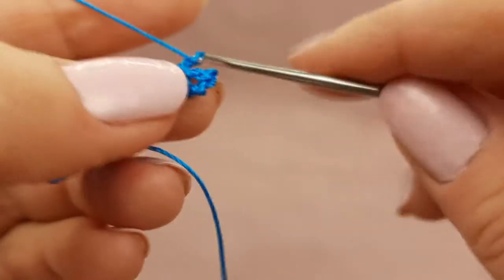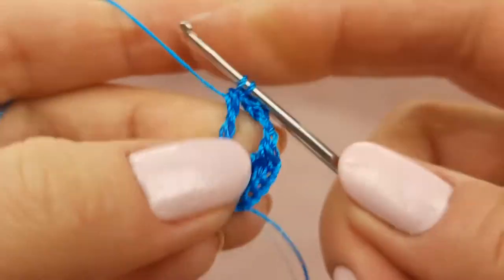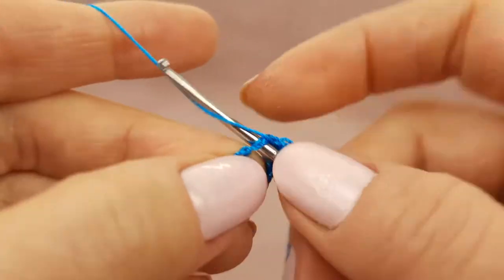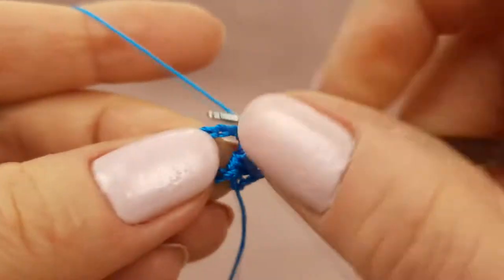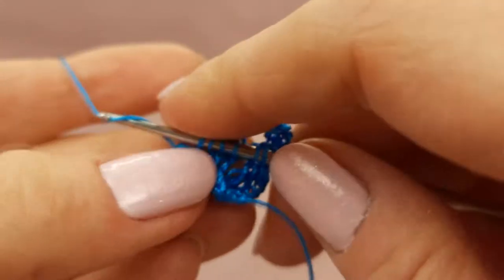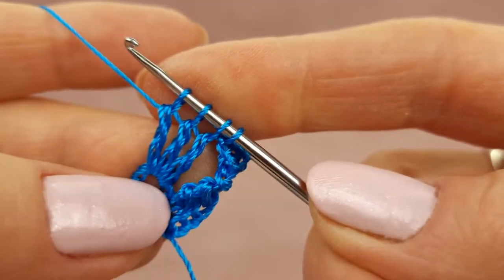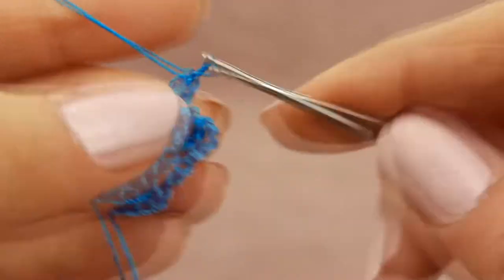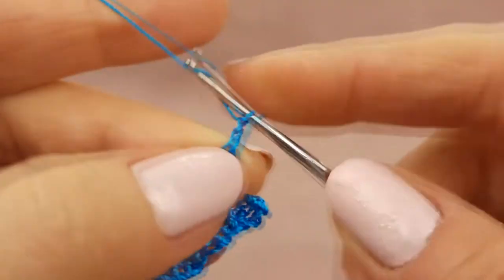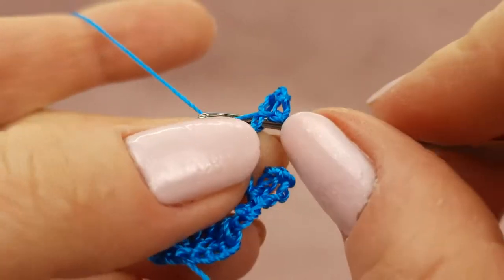After two chain loops, two times yarn over. Make the first treble crochet stitch around this ring — don't finish it. Again two times yarn over, make a second treble crochet stitch, don't finish it. And a third time the same. Now I have four loops on my hook. Yarn over and join all these threads. Now two chain loops, catch the last chain, make seven chain loops, and finish to make picot.